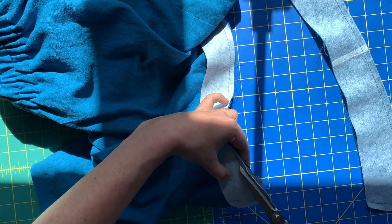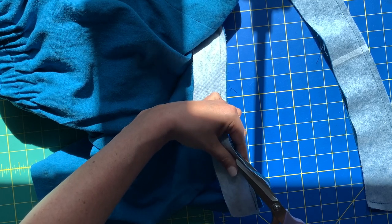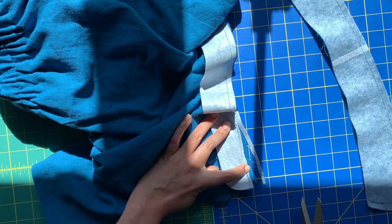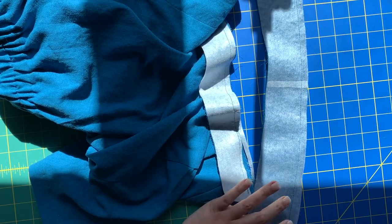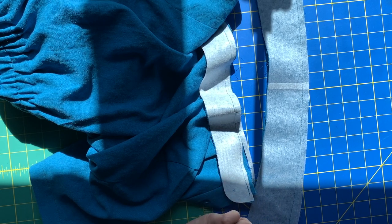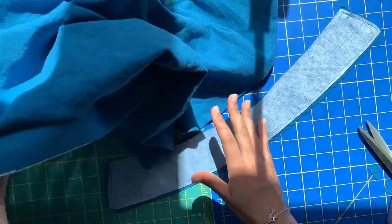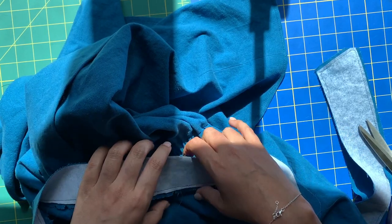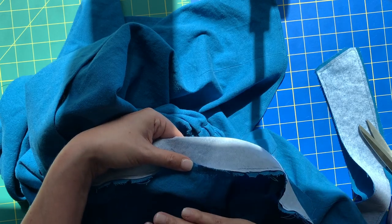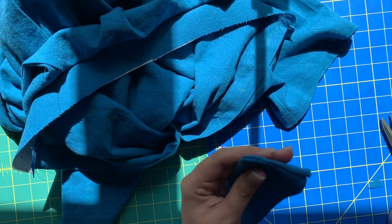I'm going to take my time and cut this entire neckline, trimming back one seam allowance. Same situation on the collar itself — we're trimming back the interfaced side of the collar. Now we're going to the iron. We are going to press the seam allowances of the neckband so all the seam allowances go up into the collar.